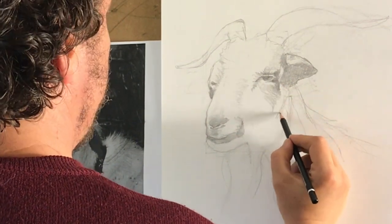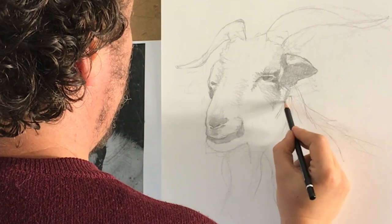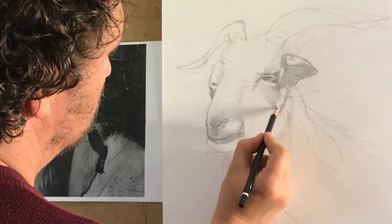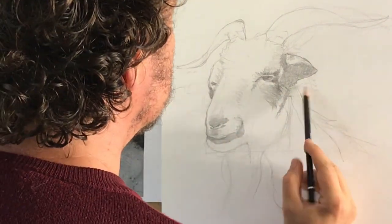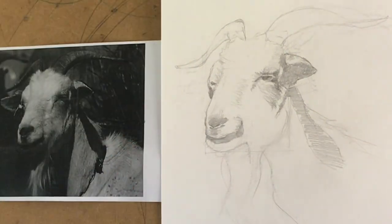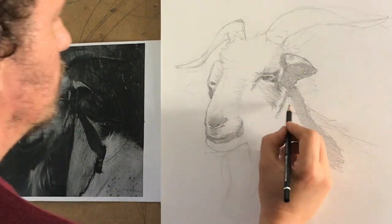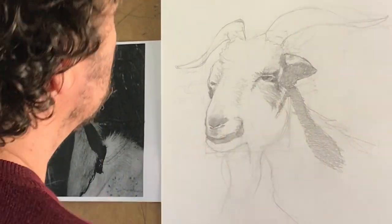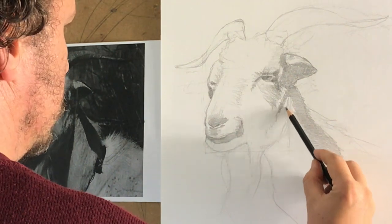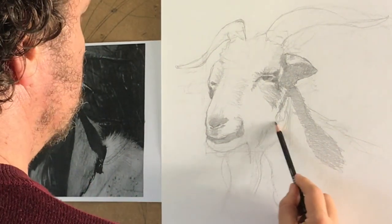I always find that simplification is something that almost always gives more strength to your drawing. I'm not into drawing every single detail — I prefer to simplify the shadows, render them more readable, and suggest the forms clearly, because simplifying oftentimes makes your drawing more interesting. Here we have this beautiful cast shadow that is the shadow of the horn. We have the light coming clearly from above, so the horn projects a cast shadow, and then we have the underside of the head which is in shadow.